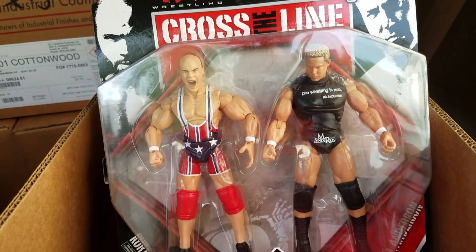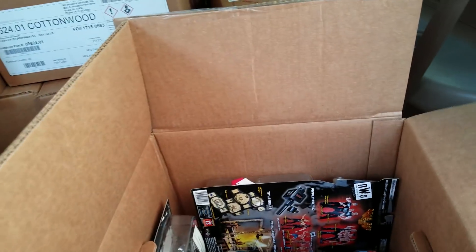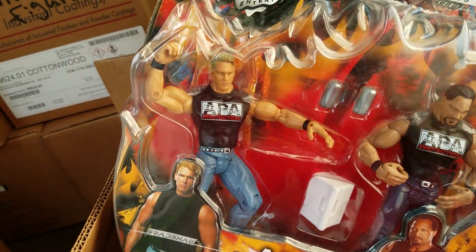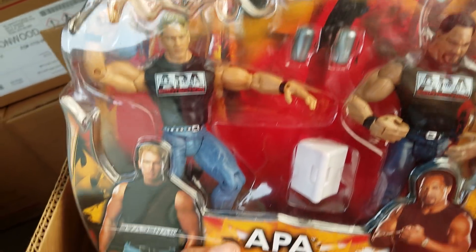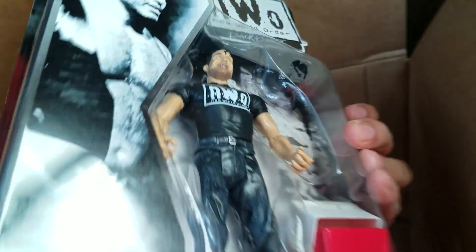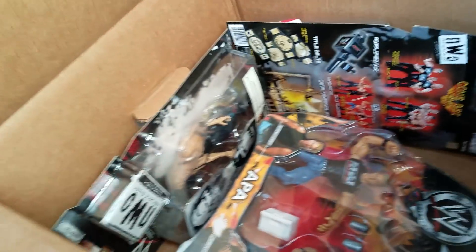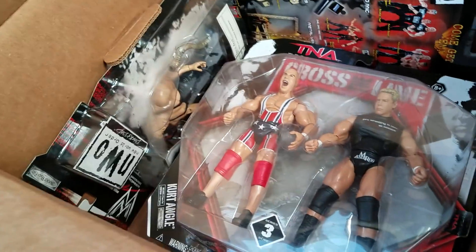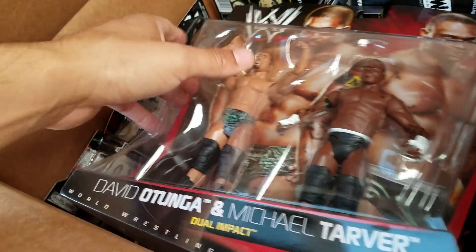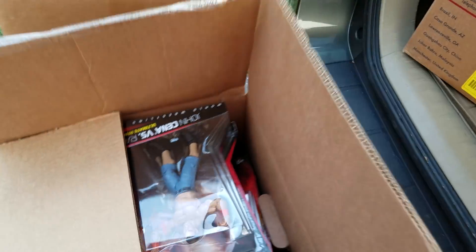Kurt Angle — we even got Kurt Angle in here! This one looks like Mr. Kennedy — or Mr. Anderson. He's got the screaming head sculpt on a Kurt Angle body. Here's the old APA Battle Pack — Jakks. This one just takes me back. It even has a cooler and beer cans with the figures — that's awesome. And here's the NWO: Scott Hall and Kevin Nash. Nash looks like he comes with some kind of steel pipe.